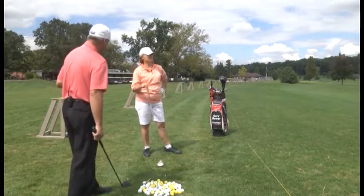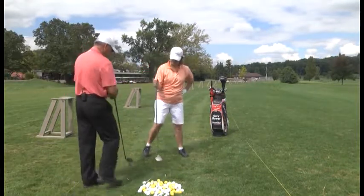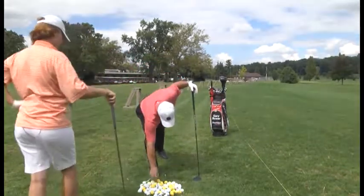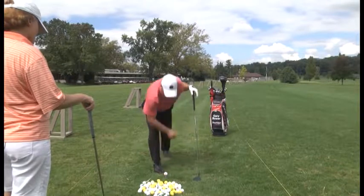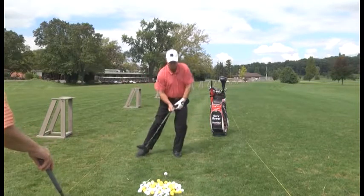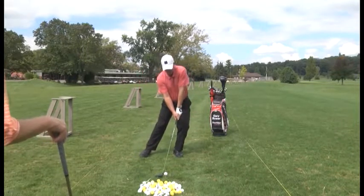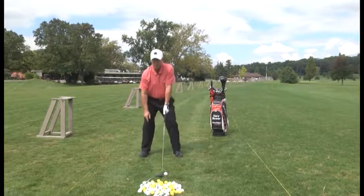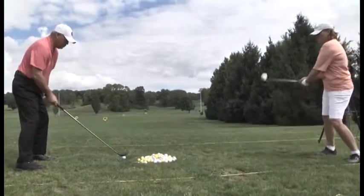That went to the right. What happened was you swayed back and swayed forward. Come over here and I'll show you what you did wrong. If you lean forward, watch how the club face opens. You don't want to sway — you want to turn. Because if you lean or sway, you're going to slice or push to the right.